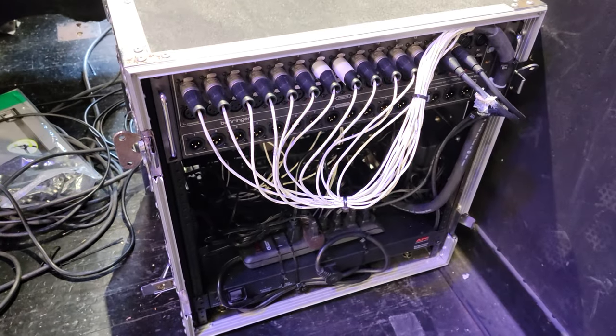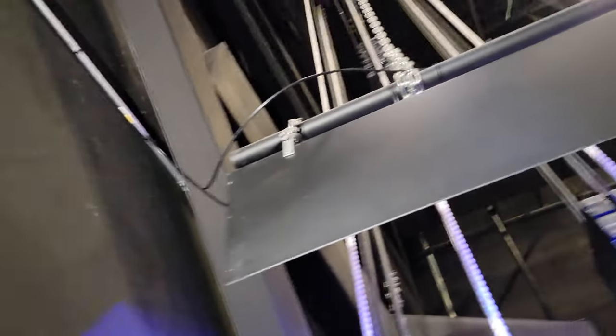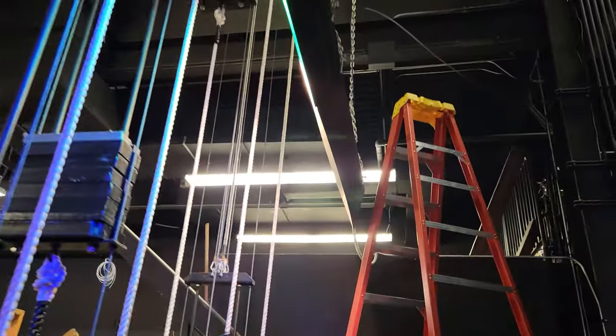We're going to have that connected to that system. But then we also put in another Cat5 cable — all the way up here, all the way around here, all the way across here, which I got video of earlier. Goes all the way over to here.